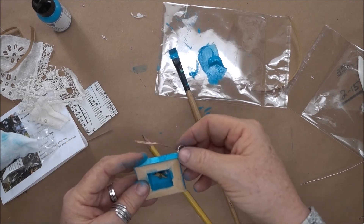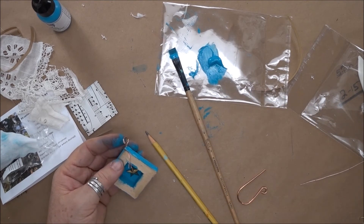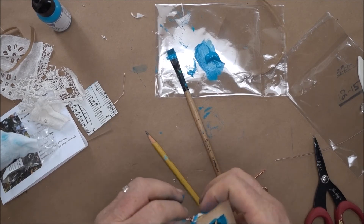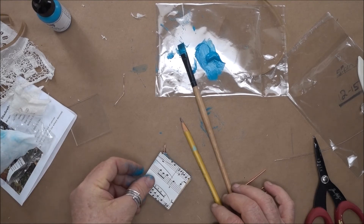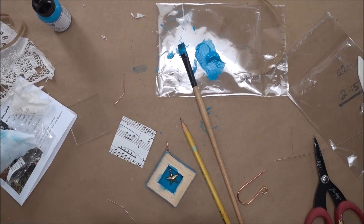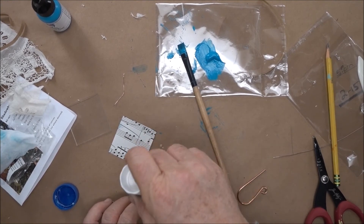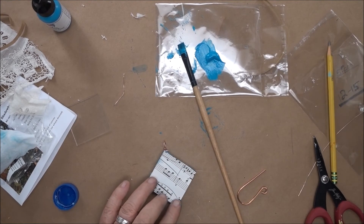Make sure that the star is pointing in the correct direction on the inside — that is really vital because once you get the glass on, you cannot fix it. So I'm going to cut the remainder of the wire off with some kitchen shears. Now I need to put the music paper over the frame, and for that I'm going to use glue stick. It doesn't seem like it will work that well, but it really just needs to tack the paper into place — I just don't want the paper to shift. Rub it down into position.